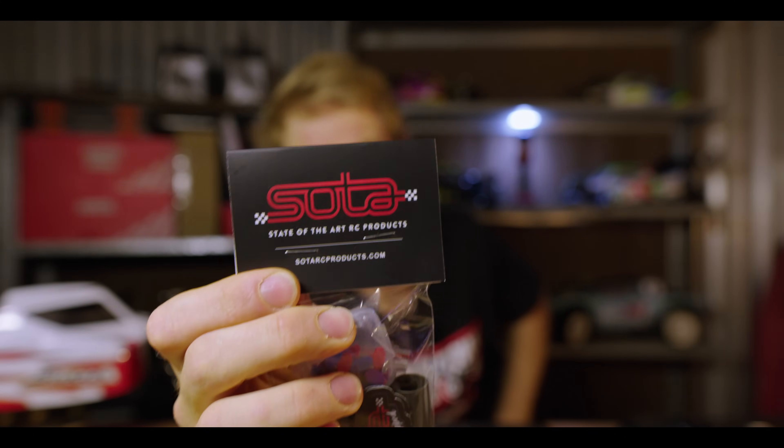Hey everyone, my name is Nick, welcome back to Instinct RC. In this video we're going to be taking an initial preview look at a new product that's just hit the market for RC cars, made by Soda RC.